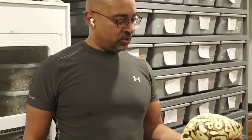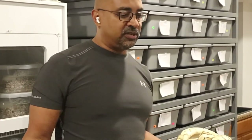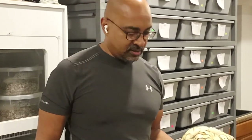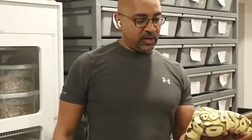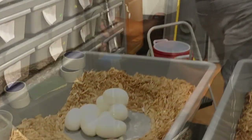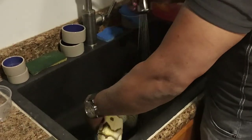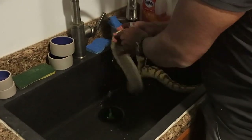I rinse her off really good. The reason I do that is to rinse off any egg residue, just to get that smell away, because we want to get the female feeding as soon as possible. Otherwise she's just going to curl up as if she's still nesting the eggs and she'll probably go 60 days without eating. So I rinse this girl off — water not too hot, not too cold — just wash her off from head to tail.